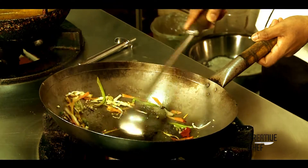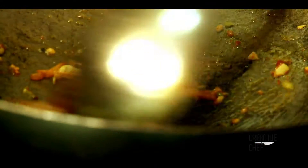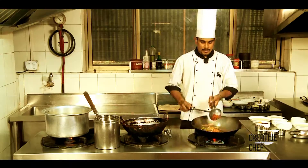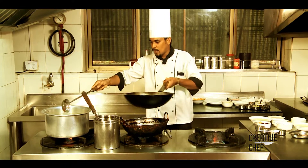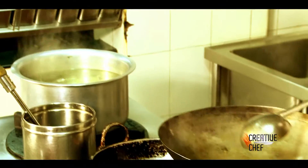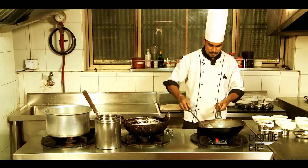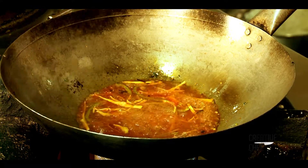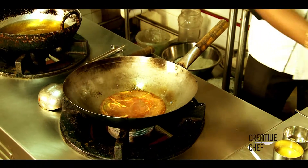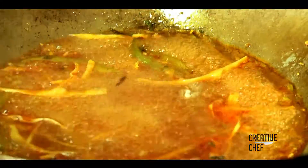I am going to make it spicy. I am going to add a light sauce. Let's add the Chinese masala, sugar, white pepper powder, and salt.